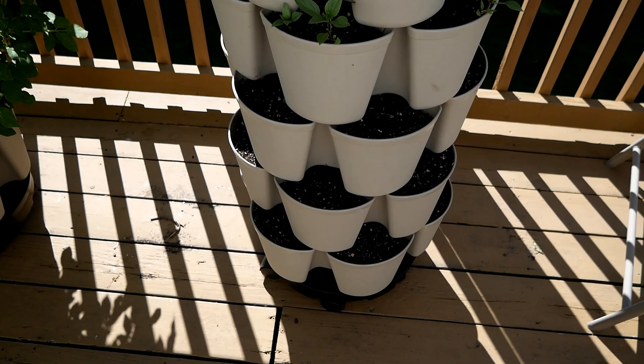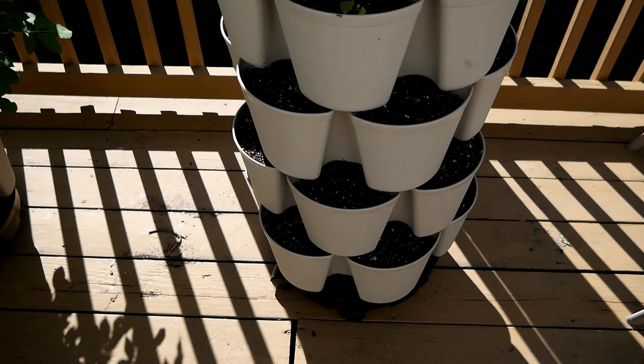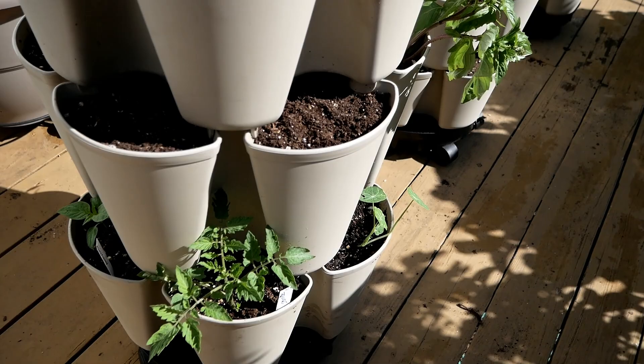On this planter where I planted the green beans, this is where my first planting of arugula was — it started to bolt, so I pulled it out and planted a summer vegetable behind it. Again, that's succession planting. I have a whole video on that if you've missed it — I'll leave a link.